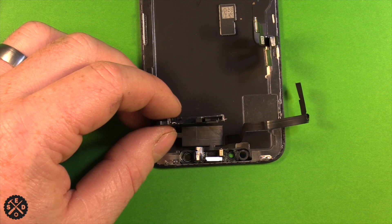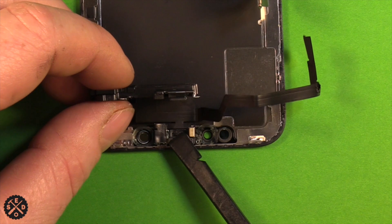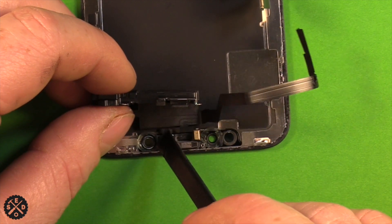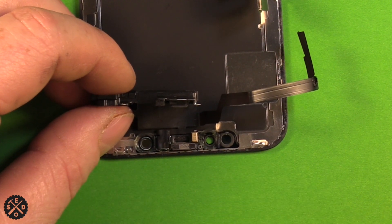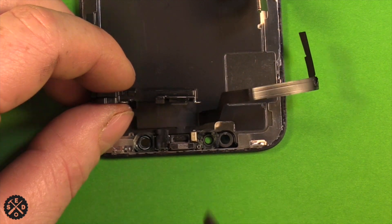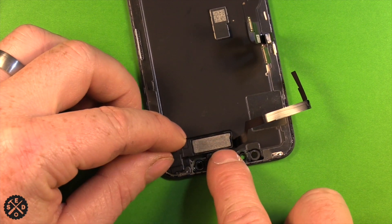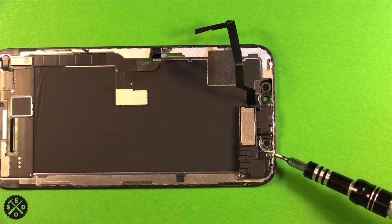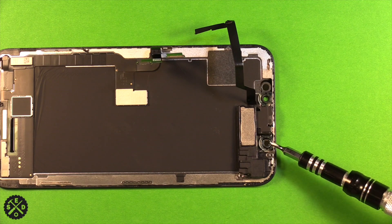Now grab your ear speaker part and carefully set it down into place. I'll use a spudger so you can see clearly. These two pieces sit right down into where they go, and the microphone sets down like that. Carefully set this part down in here, making sure everything seats nicely. Then put the three screws back in — make sure on this one to orient the gold contact part towards the camera.